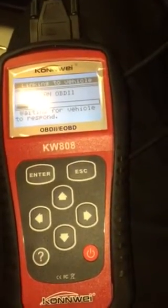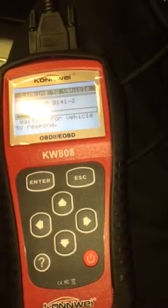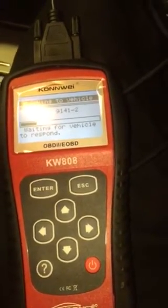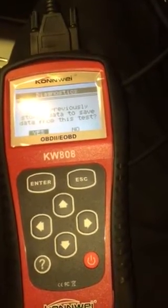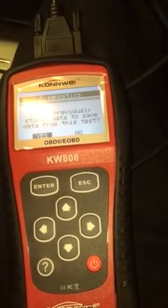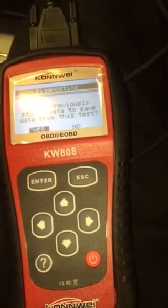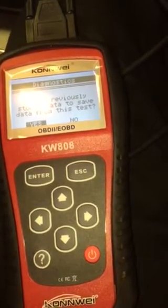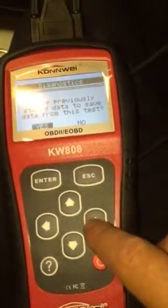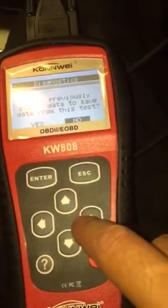This will tell you what's wrong with the engine and normally give you some codes. If you're struggling, you can go on YouTube or Google and it will tell you exactly what those codes mean. This is showing the previously stored state — it's asking if I want to save it.